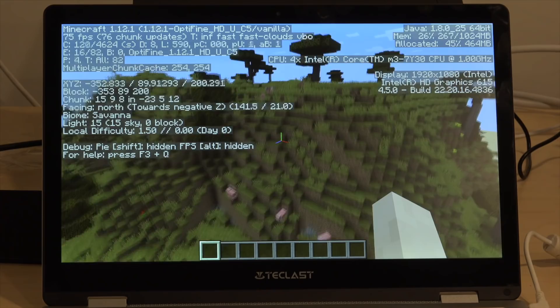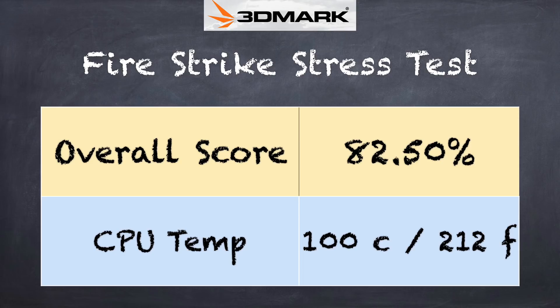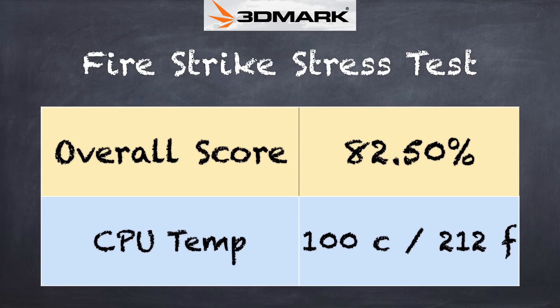We ran a benchmark called the 3DMark stress test to figure out exactly where we might fall on the thermal throttling issue, and we got a score of 82.5%, which is a failing grade — 97% is passing. Generally, to pass that test you need active cooling with a fan to get heat away from the laptop. We got temperatures at about 100 degrees Celsius and 212 degrees Fahrenheit at its peak. So as this thing heats up, it will slow down when really under load with games like this.